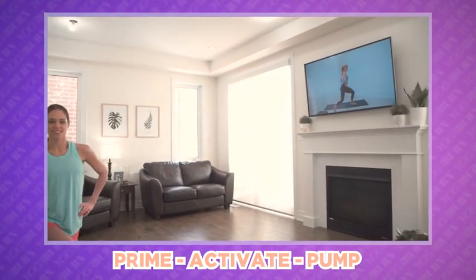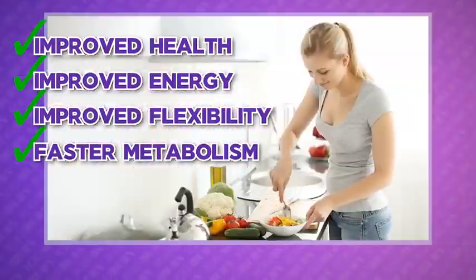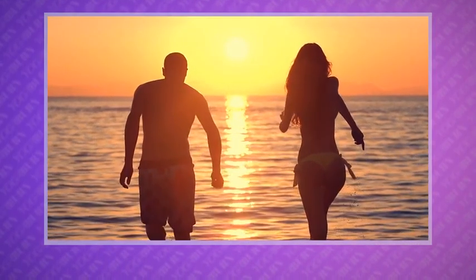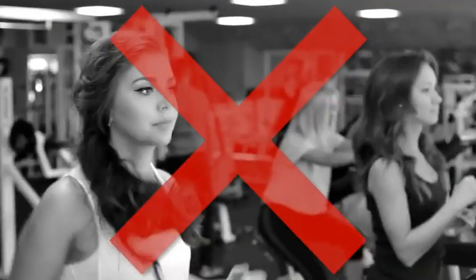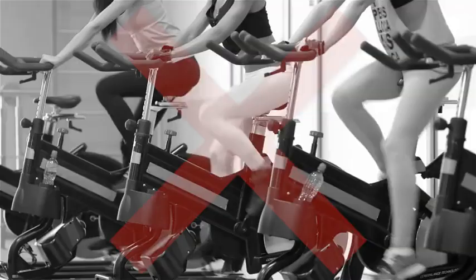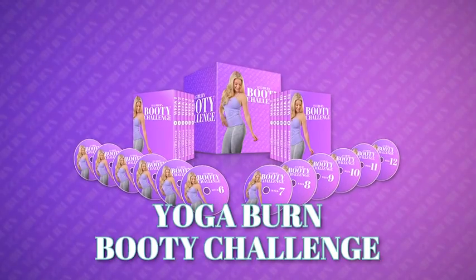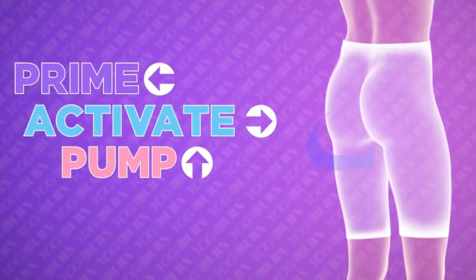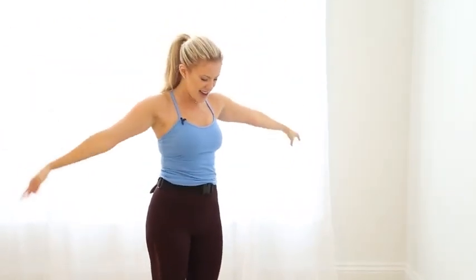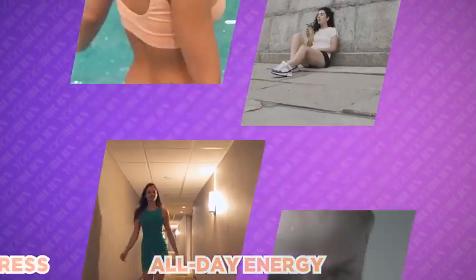By following the prime, activate, and pump method, you can look forward to finally seeing the very best booty shaping results possible, along with improved health, energy, flexibility, and a faster metabolism. You can sculpt an amazing booty and experience all of these benefits without ever worrying about stepping foot into a gym, picking up a weight, or making it to a class on time. No more wasting time on long boring cardio, grueling workouts, or rushing to the same old fitness class only to be left frustrated and without the noticeable results you desire.